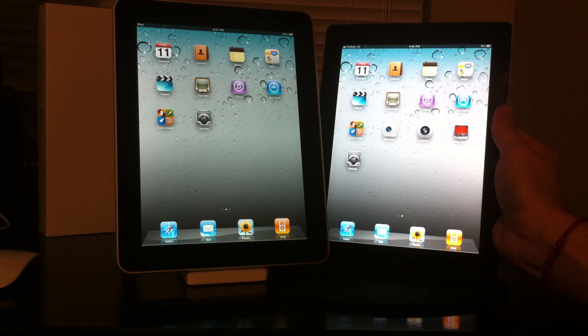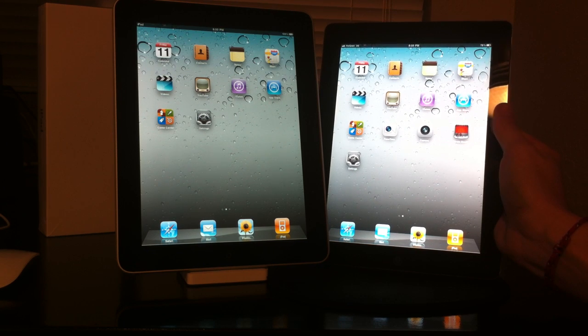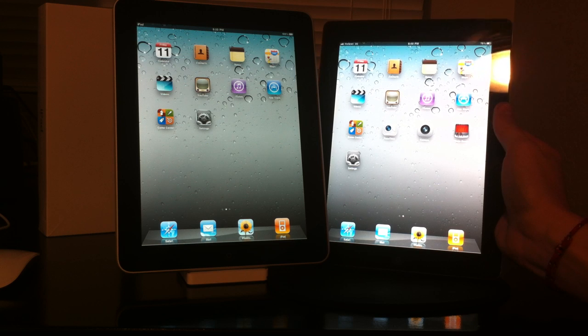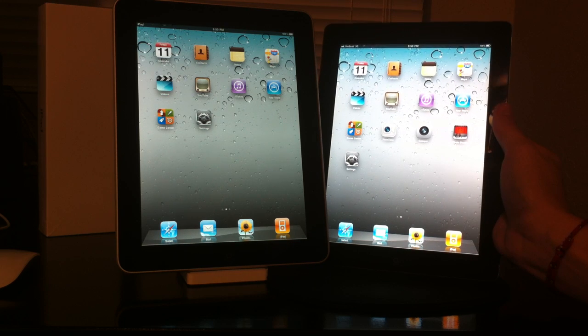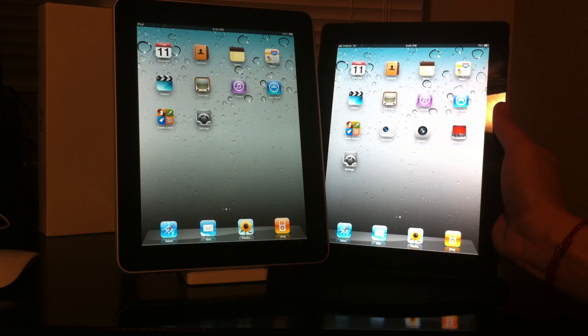The iPad 2 is a little bit lighter and a little bit thinner, but that is pretty much it. If you have any questions or video requests regarding the iPad 2, feel free to send me a message or leave a comment, and I'll see you guys in the next video.